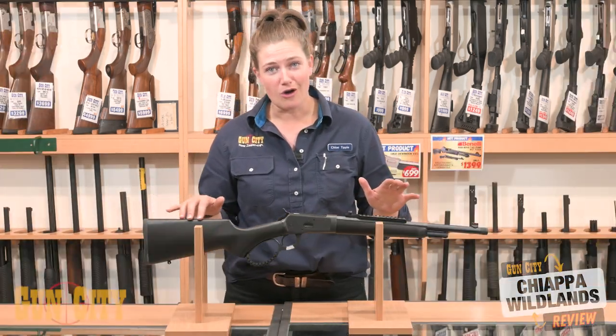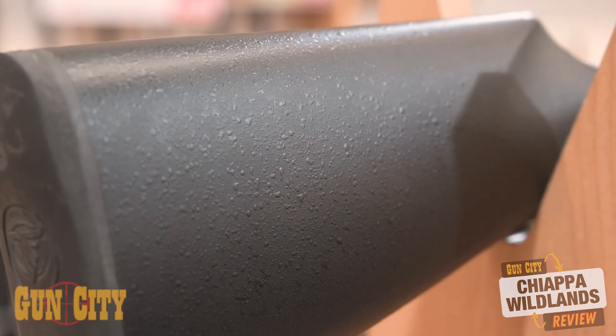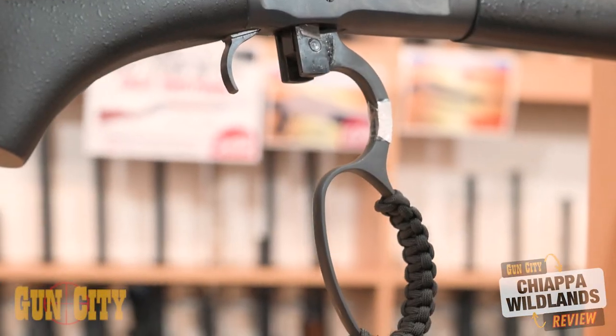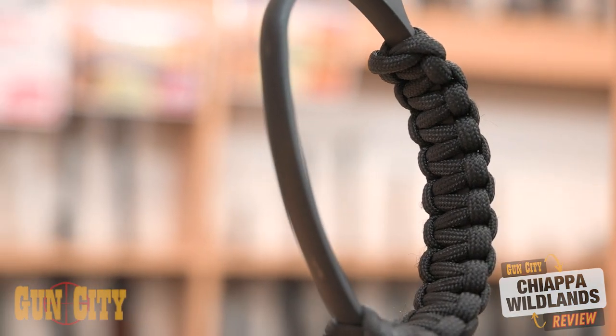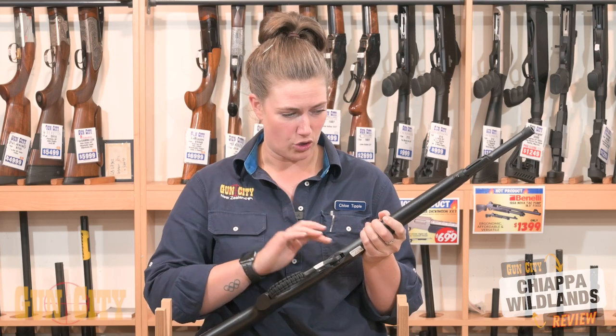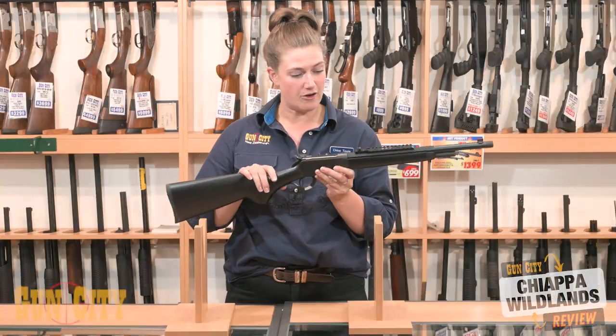They've got a laminated stock which has a black embossed finish, so it looks really nice. They've got a nice big loop which is wrapped with paracord — of course, who doesn't need paracord when you're out there. Nice single action trigger, a tubular magazine with five rounds in .44 Magnum.